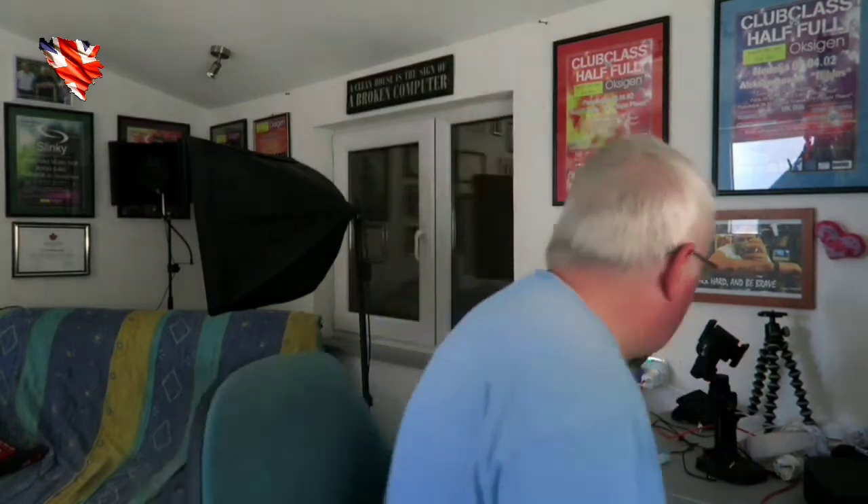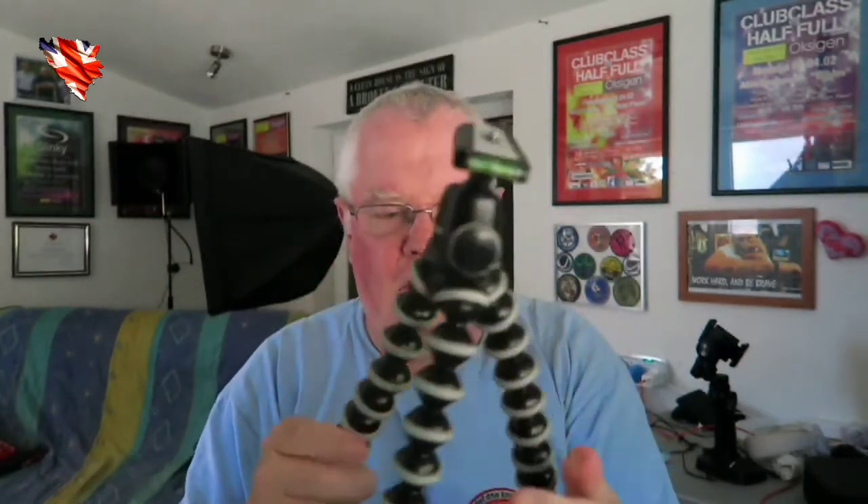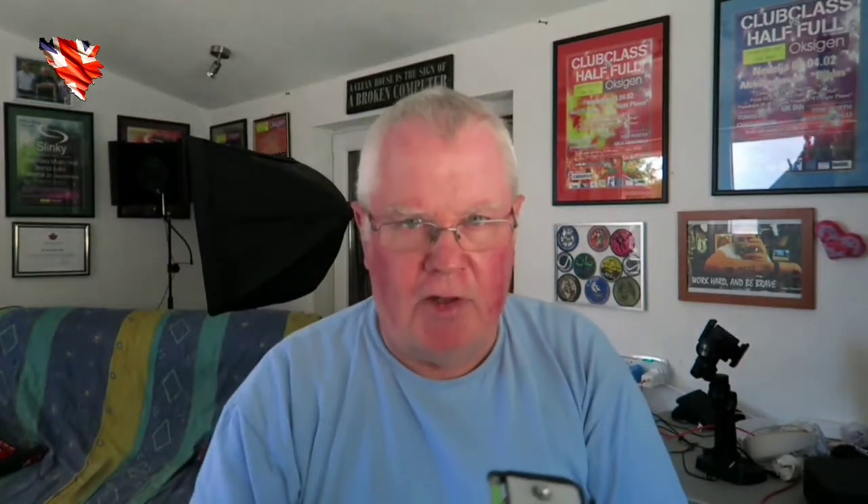I started filming on a selfie stick and one of these Joby GorillaPod tripods. The only thing is you have to be very careful — if the camera is too heavy the legs just collapse. I was using it mounted on there but I was getting shaky shots, which I think happens when you get older, or maybe that's just me.